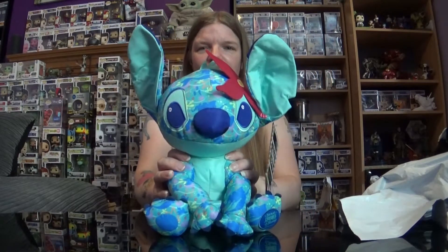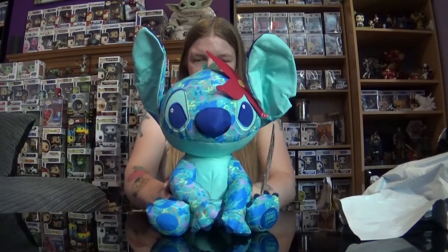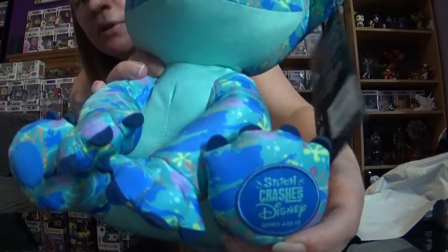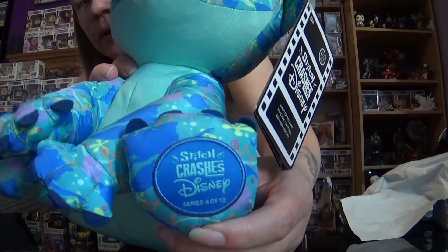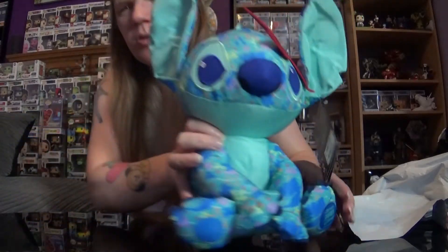There he is in all his Little Mermaid glory with his cute little flower on his head. He's number 4 of 12. I do also have the Sleeping Beauty one on the way, which was surprisingly easy to get on the site this time — very bizarre. My fiancé went on there, five seconds, got one. All bought and paid for. So it was surprisingly easy to get that one. I don't know why, because the other ones have been incredibly hard to get.